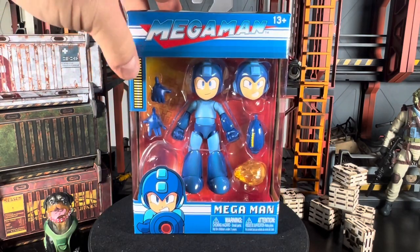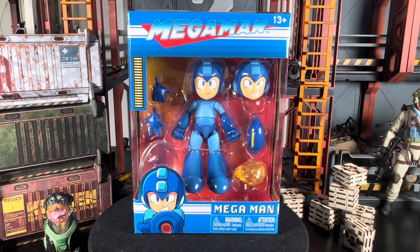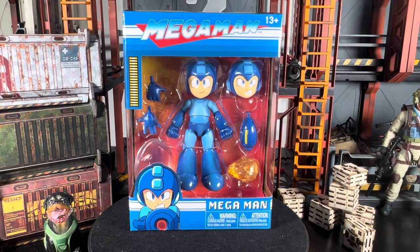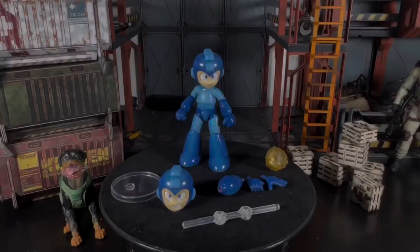It also comes with the life insignia on the side. Pretty cool stuff — let's get this guy opened up and we'll be right back with first impressions.